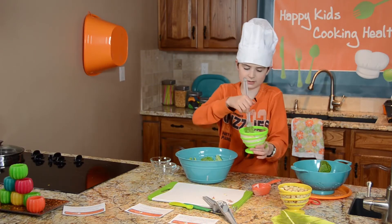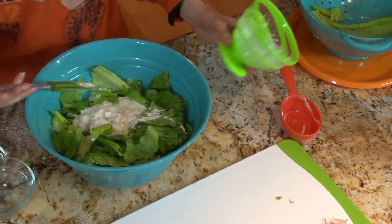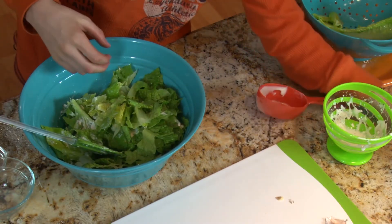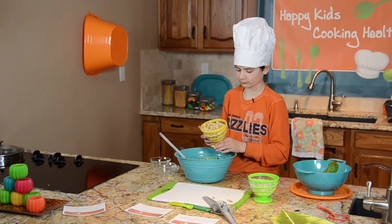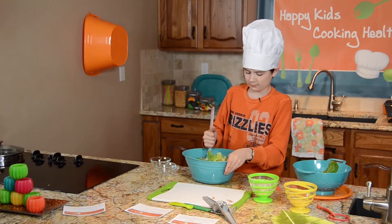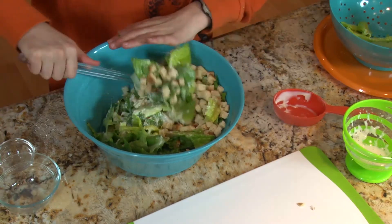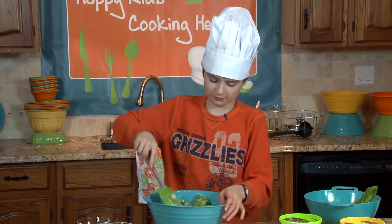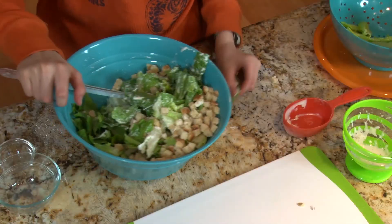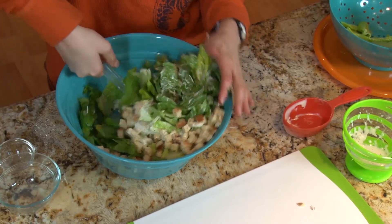Now we'll take this all mixed up here and I'm just going to pour it on in, and we'll mix this together. We need some croutons here — put those on in. You want to make sure you get it mixed in pretty well, because someone might have a big chunk of garlic or something like that.